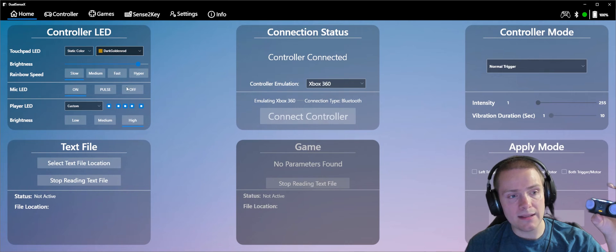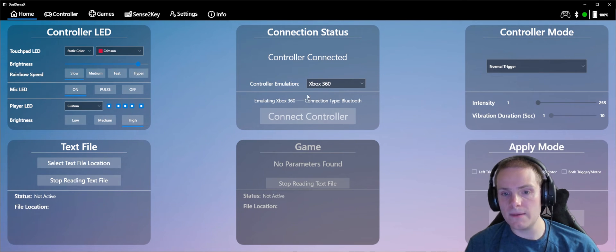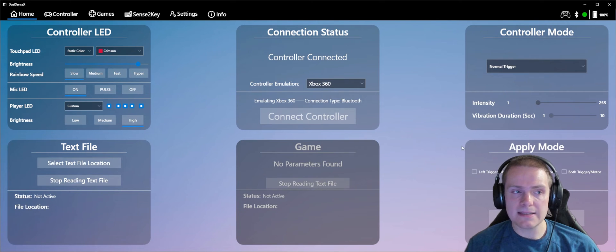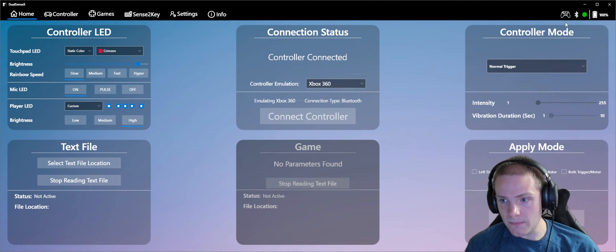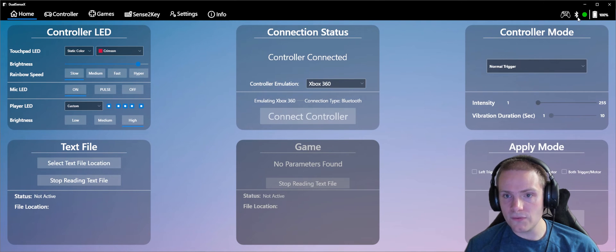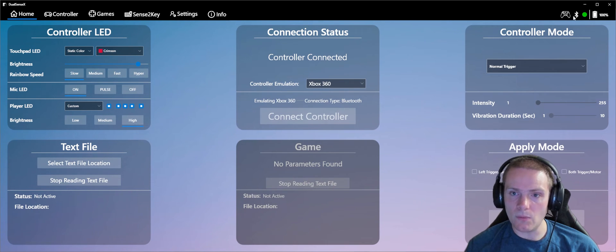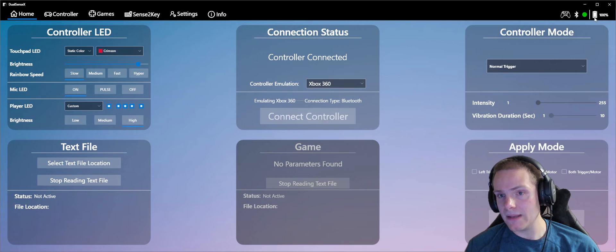This is a really cool app — you can change your LED lights. I had it on dark goldenrod; you can change it to crimson or anything, and it updates on the controller in real time. It can also change your controller modes, change what your triggers do, apply trigger motors and vibrations. Fantastic app. You can also see a Bluetooth connected indicator in the top left — if you were using a wired controller, it would show wired instead. And you can see your battery level; mine is at 100% since I just charged it.